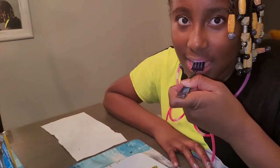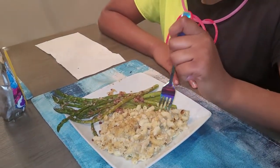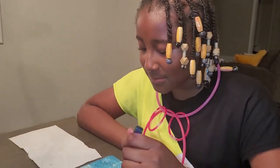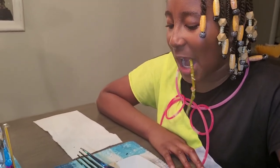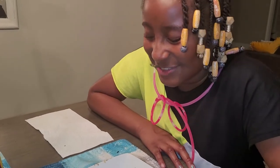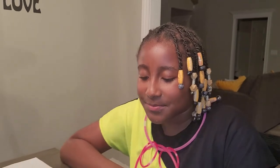Lauren is my taste tester — she's already stuck her fork in her mouth! What did you think of the macaroni, Lauren? 'It's good!' Can you taste the asparagus? 'Delicious, delicious, delicious!' There you have it. Thanks so much for watching, I hope you enjoyed the recipe. Be blessed — Shawzi Speaks!